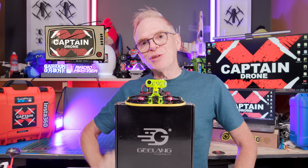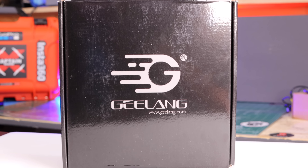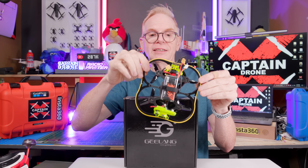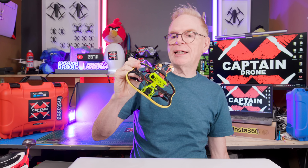Hey everyone, welcome to the Captain Drone YouTube channel. My name is Steve and I am a drone pilot. Today we have the Glan Cuda 100X FPV drone. You're asking, hey, it's an FPV drone, but what's so exciting and awesome about it? Let me put the box over here and tell you.